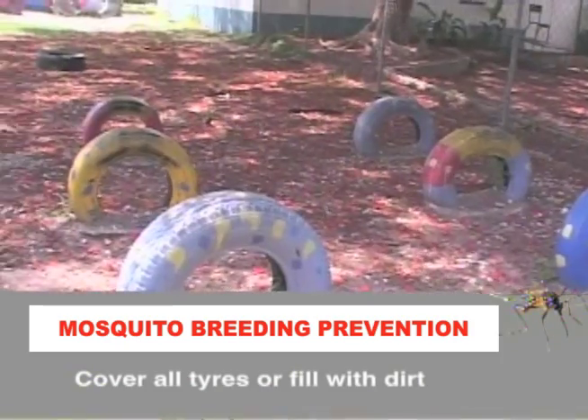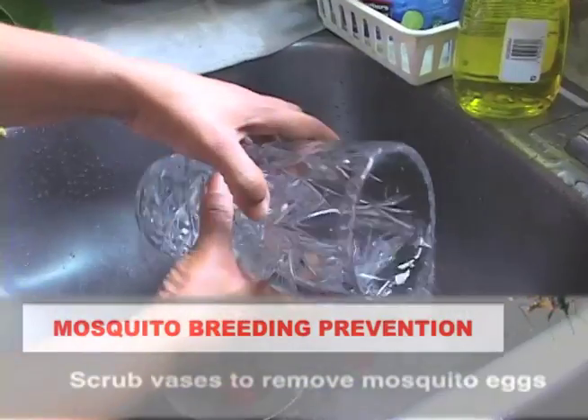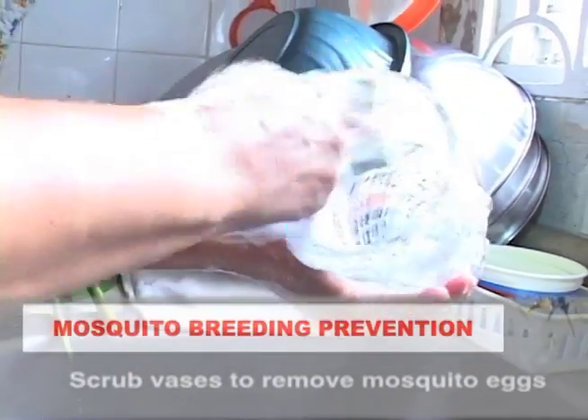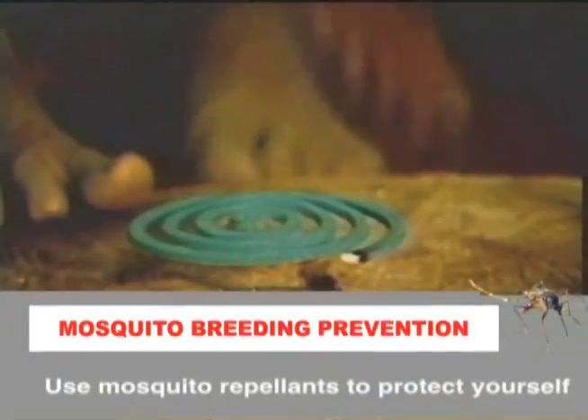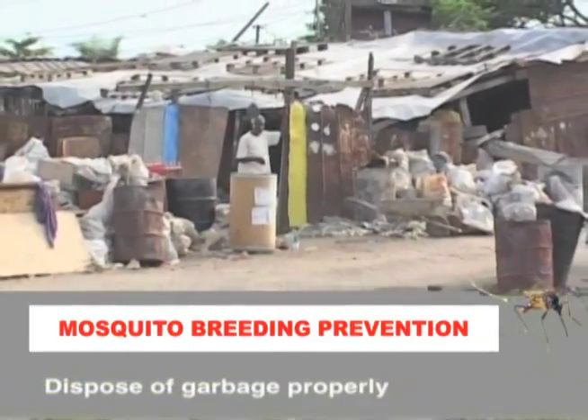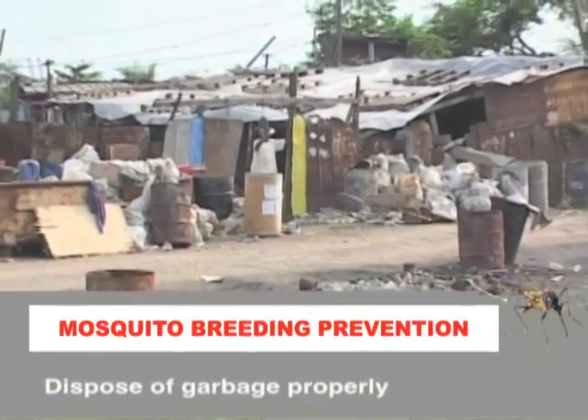Cover all tires or fill with dirt to prevent water collection. Scrub all vases once per week to remove mosquito eggs. Use mosquito repellents to protect yourself from mosquito bites. Dispose of garbage properly by placing in plastic bags and securing properly to prevent water collection.